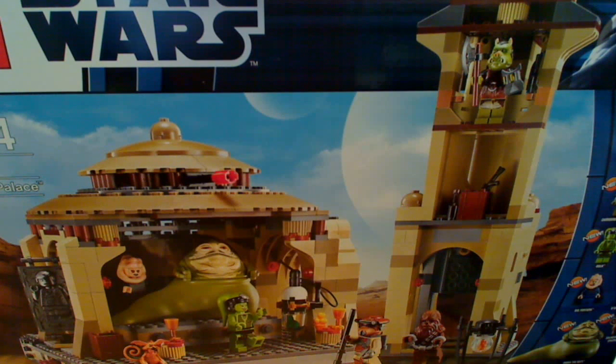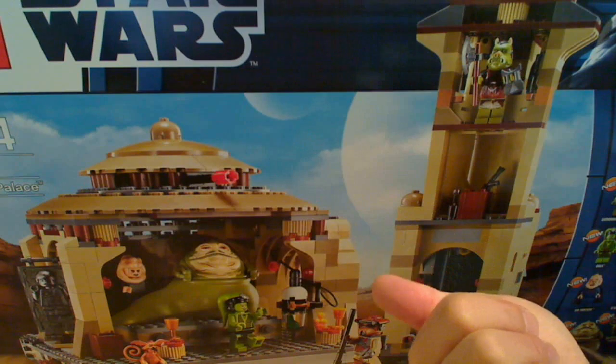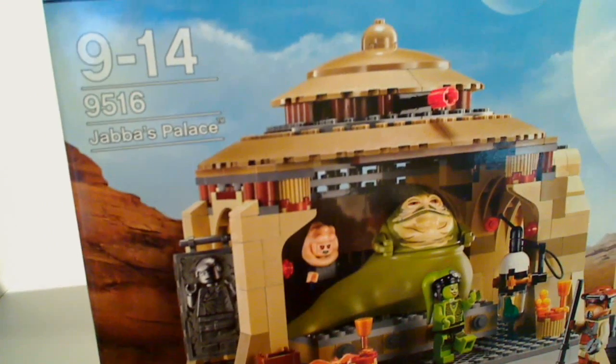Hey Star Wars fans, this is Flyguy from Flyguy.net, giving you an HD overview of this Jabba's Palace. We're having a bit of a reshuffle around here in the reviewing room. So we're giving you a look at this in a bit of a close-up. Here's the box — Jabba's Palace, number 9516, is the set.